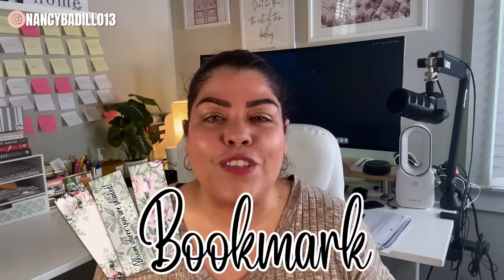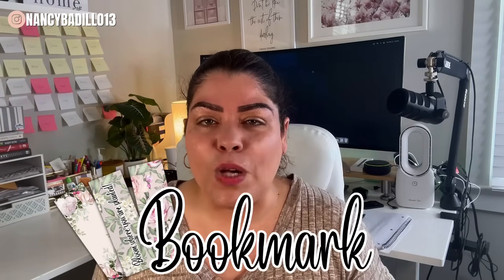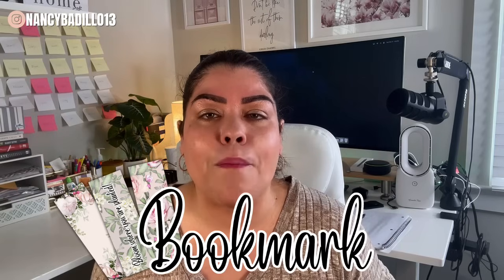I'm excited about this video because I'm going to show you how to make a bookmark that you could sell as a digital or physical product. In addition, I'm also going to be showing you how to create a mock-up as well. This is a series of videos that I have started where I share the entire process of creating various digital products that you could sell on Etsy or any other platforms.